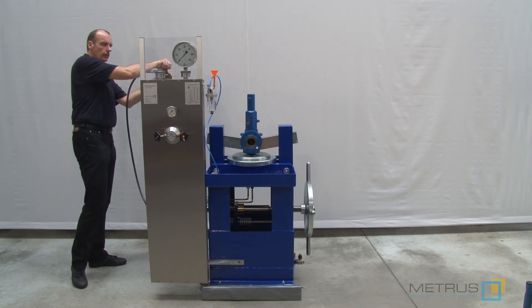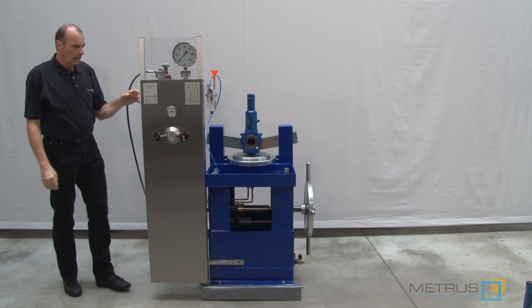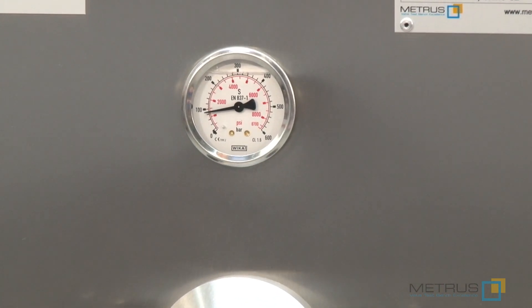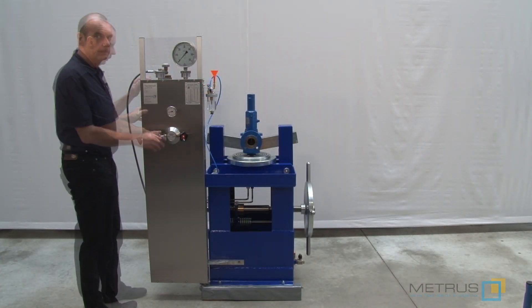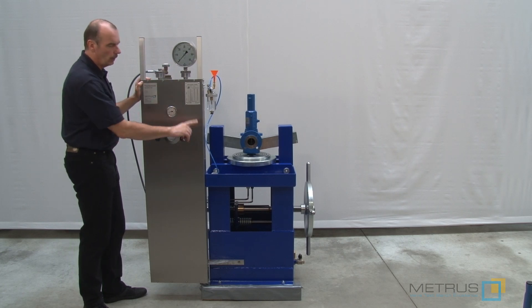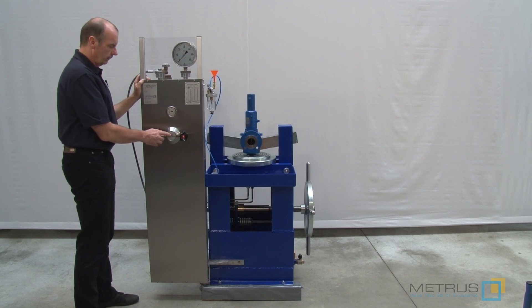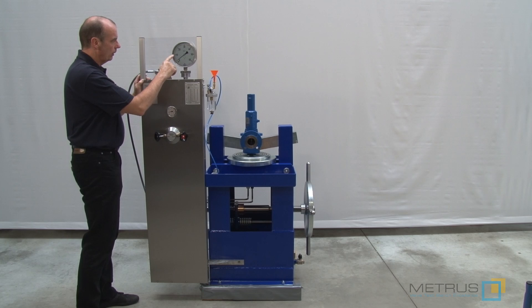Now we can open the nitrogen bottle. On the small gauge in the front panel we can still see how much pressure remains in this bottle. We are around 100 bar, so there is still enough pressure to test a safety relief valve with 10 bar. With the inlet needle valve on the front panel we can control now the pressure going to our safety relief valve. Another connection coming back is showing this pressure on our gauge on the front. If I open this needle valve now we can control very smoothly the increase of the test pressure.